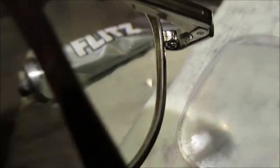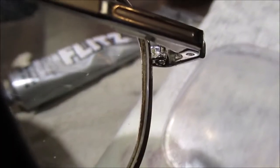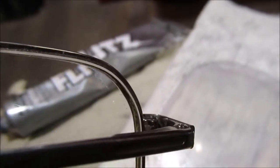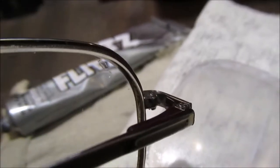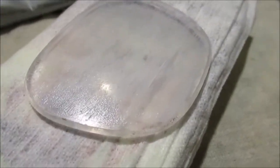That screw has to be all the way tight — I learned that from the eye doctor. If this screw is not tight, the lens is not in there correctly. There should never be a gap in there; that's what holds your lens in. Okay, enough of that — let's see what they look like, we're done.